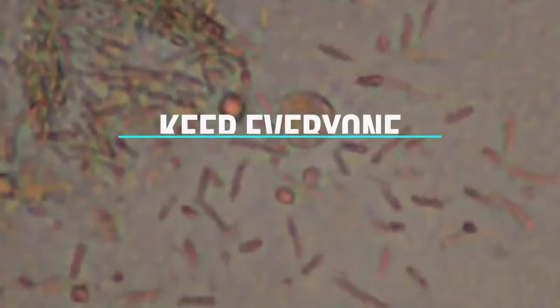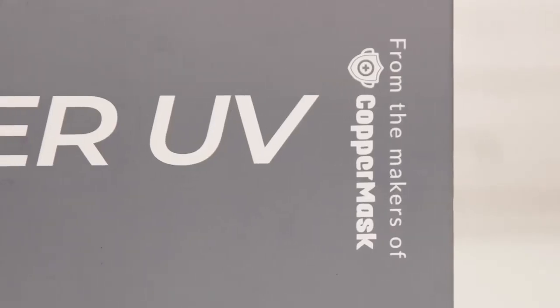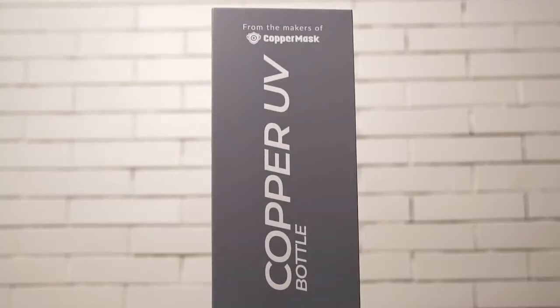As part of our campaign to protect and keep every one of us safe against germs and viruses, we gladly introduce to you, from the makers of Copper Mask, Copper UV Bottle.